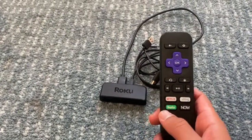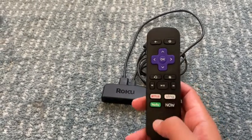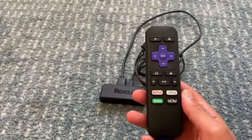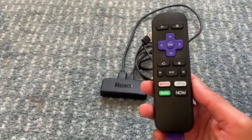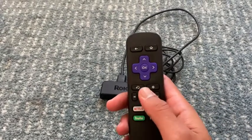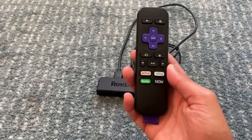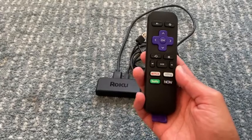So you can just open up the applications from the screen, and you have Netflix, Hulu, Sling, and pretty much every other streaming service — Disney+, whatever you watch on streaming, it has it available — and you can just control it all from here. You have a home button, back, pause, play, rewind, everything you'll need, and you get HD streaming. So I've had this for years, and I love it. So thanks for watching.